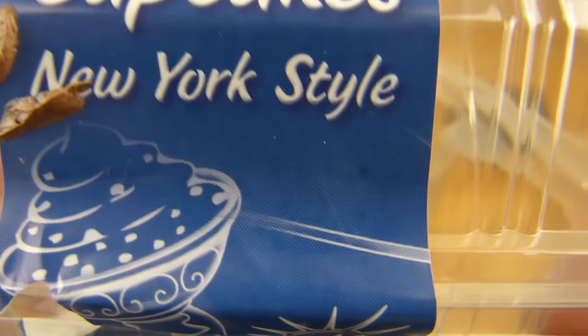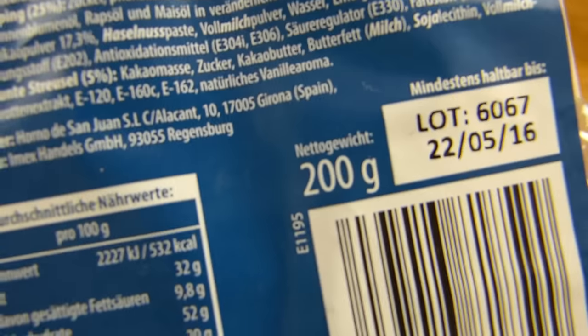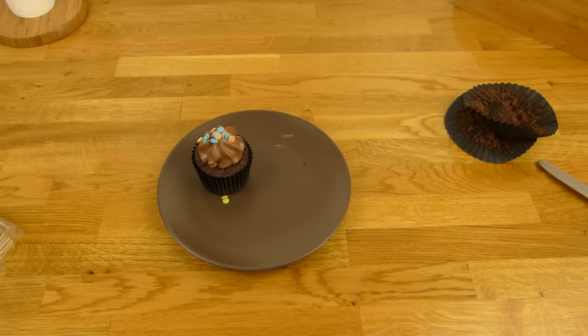Rating is easy — thumbs up for the 4 cupcakes New York style from Spain, bought in a German discounter. Thanks for watching, I'll continue in German.